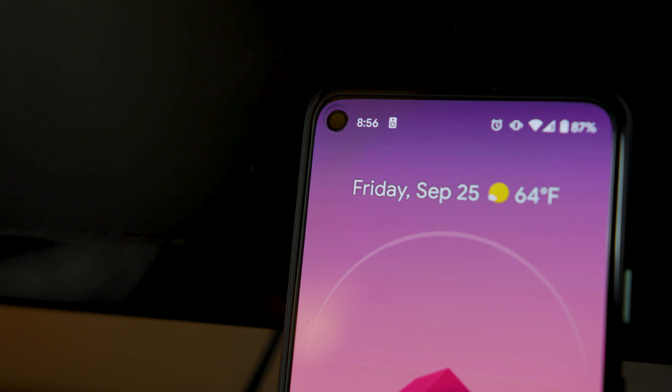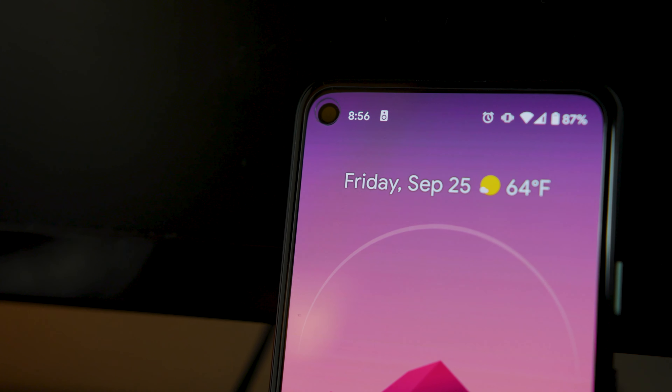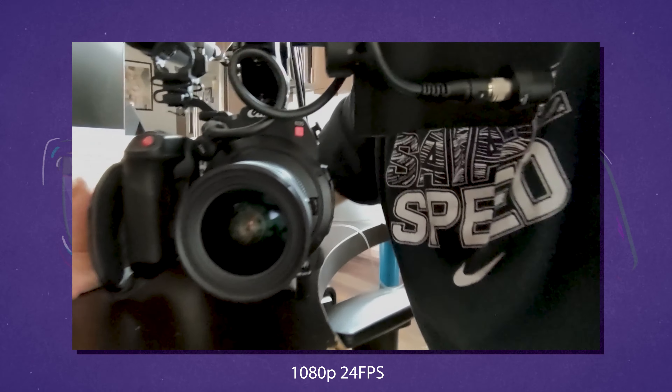On the front on the screen you'll notice the hole punch with a single 8-megapixel camera. Much like a lot of front-facing cameras, it's okay — it looks good when you record. It's not going to blow your mind, but it is still good for the $350 price you're paying for this phone.